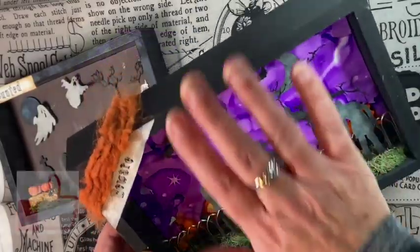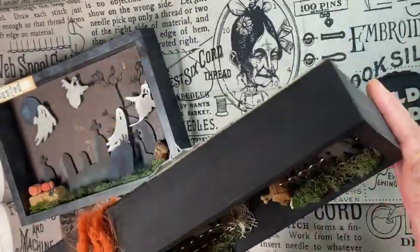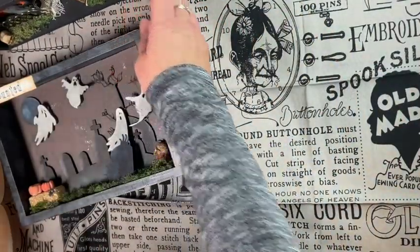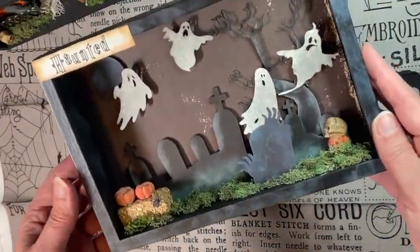Spooky! I really love this. I painted the box black. This one is for sale in my Etsy shop if anyone is interested.